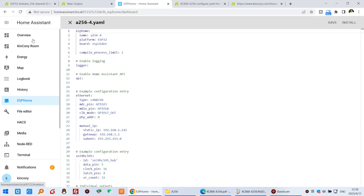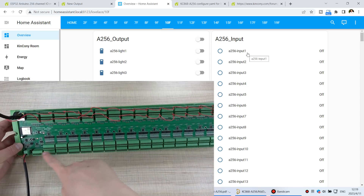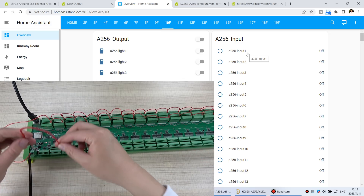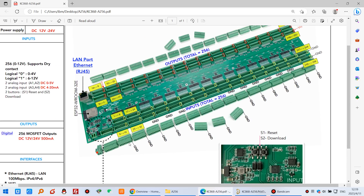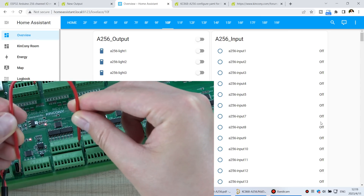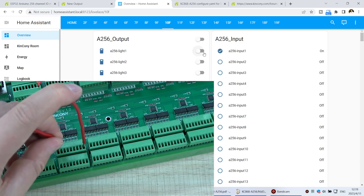Click overview and the dashboard, and let's test the input. There are so many digital input ports you can use. When I short input one — because you need to short the digital input with ground — you can see in the diagram: this is ground, and this is digital input one. In the Home Assistant dashboard you can see that it turns on.